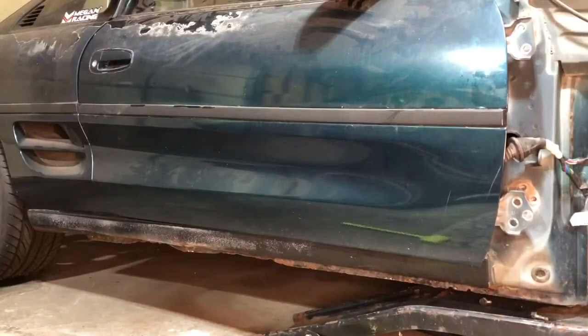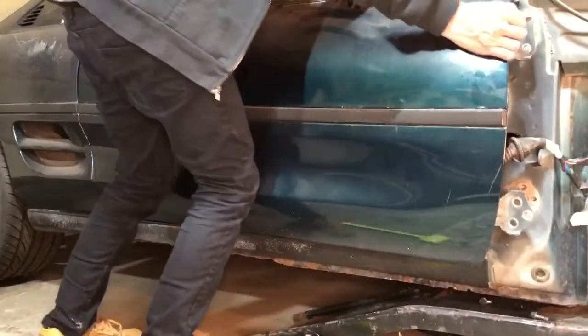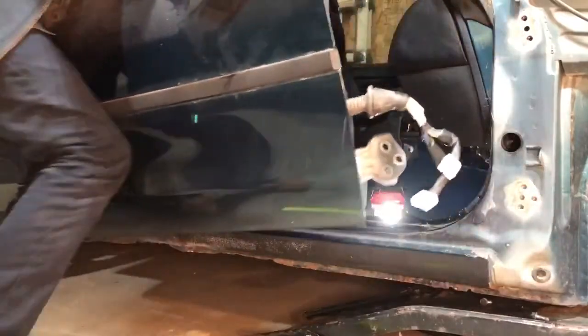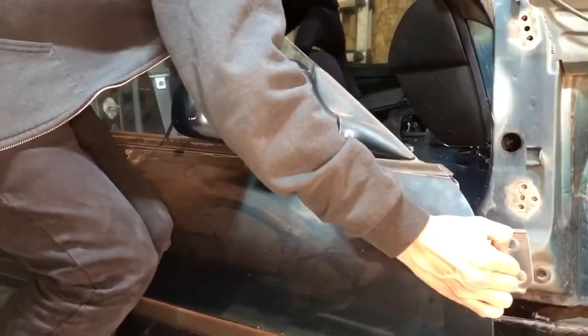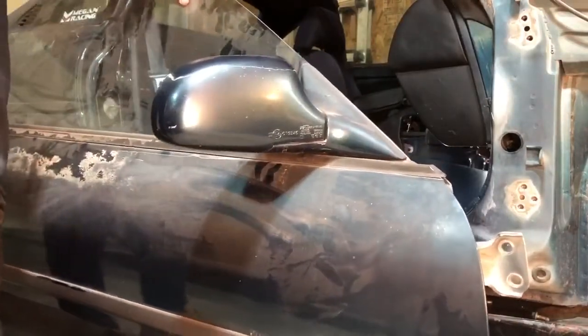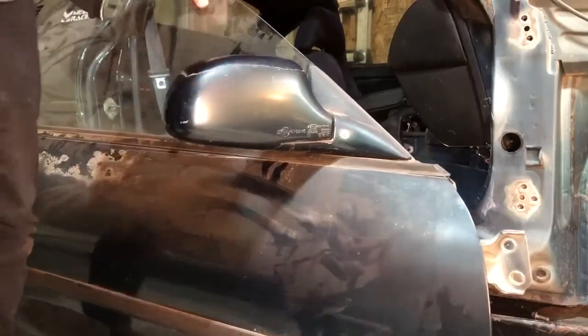Alright, bolts are off. I went to go try and remove it one more time and the check strap was still on there too. I'm not sure if I actually even removed that correctly, but we're free. Let's get this door pulled off here. The door is actually incredibly, a lot heavier than I thought it would be. I think I'll get one of the dollies here to move the rest of it. But we're free.